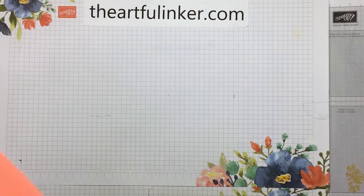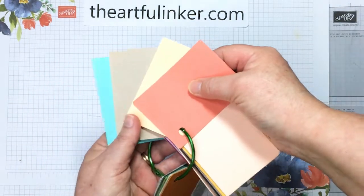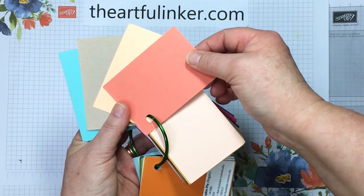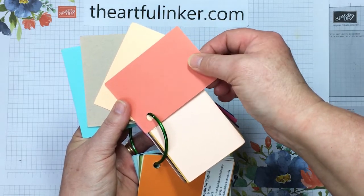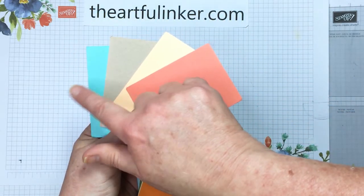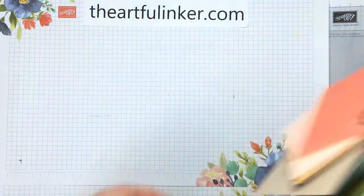Today I've got a masculine card that I made for this week's The Spot Creative Challenge, and it uses a color combo of Calypso Coral, Pale Papaya, Crumb Cake, and Coastal Cabana. Let's take a look at this summary creation.